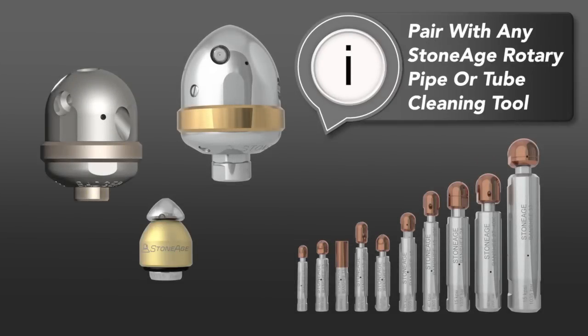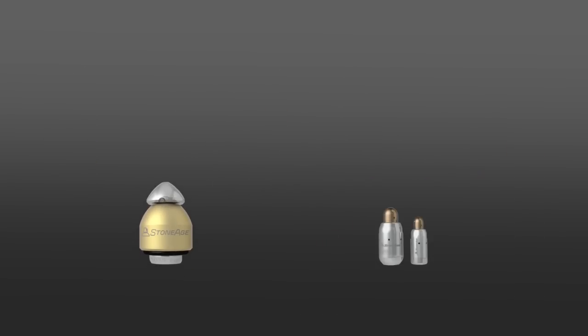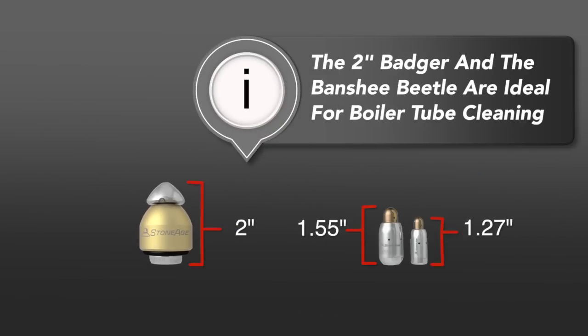The BTC100 can be paired with any Stone Age rotary pipe or tube cleaning tool to best suit your specific application. Stone Age recommends utilizing the two inch Badger or our new Banshee Beetle rotating nozzle for boiler tube cleaning. Both tools are capable of navigating the tight radius bends commonly found in boiler tubes.